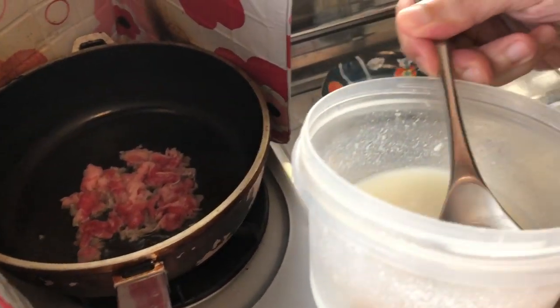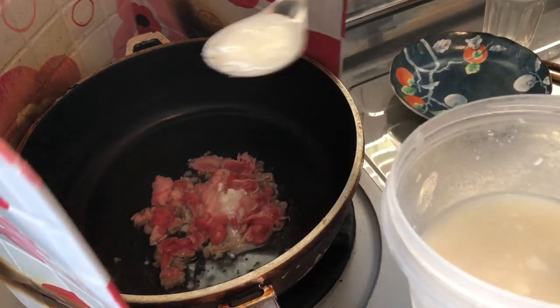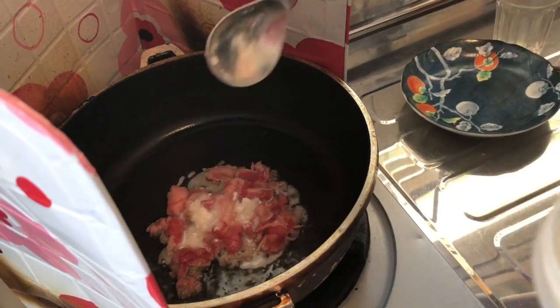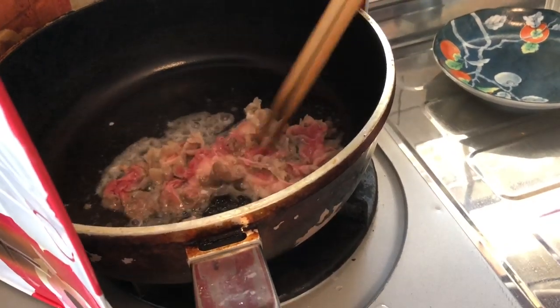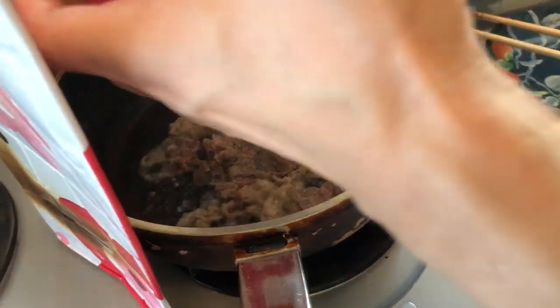The top of the grill oven ovens are tuned, so the heat is tall. We'll light this up on the grill oven.